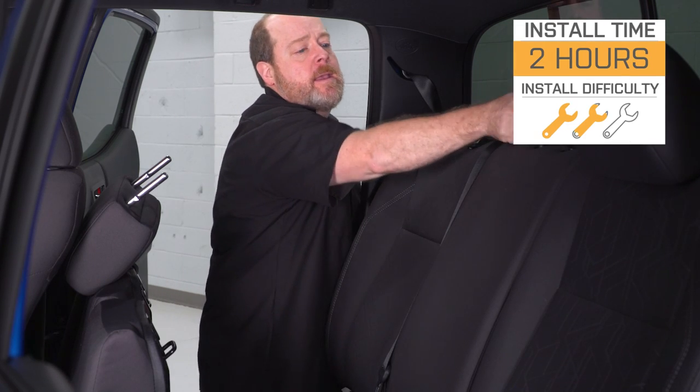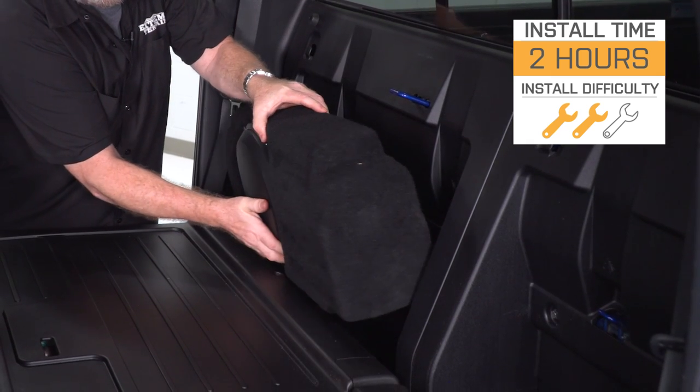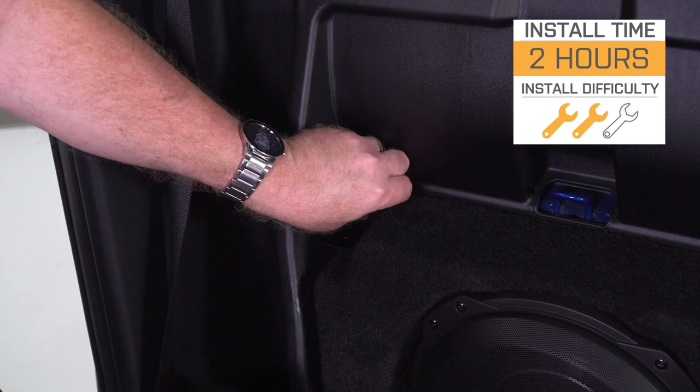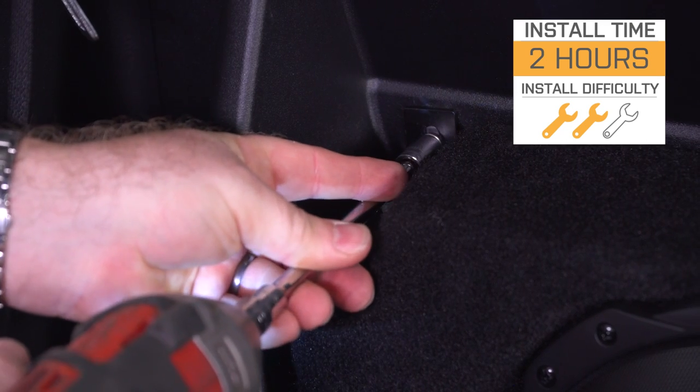Now, as you'll see here in a minute, the installation we're gonna show you today is strictly on the Stealth Box itself. To get the full function and rich sound quality out of this box, you're also gonna need to purchase a separate amplifier unit that's available here at extremeterrain.com as well. The basic installation should take you less than two hours, no problem. We're giving it a two out of three wrenches on the difficulty meter — it could be one out of three just for the box itself, but you are gonna need to do some wiring and connecting up to your amplifier, so that gets you the two out of three.